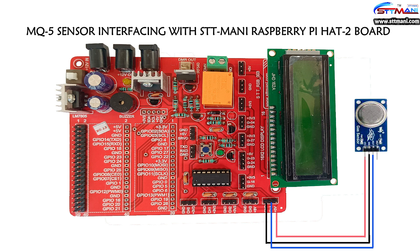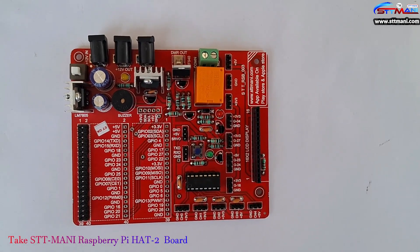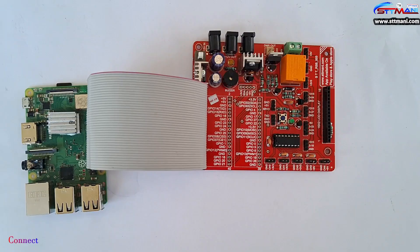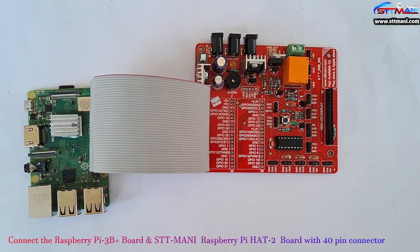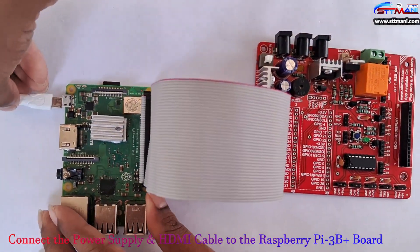Observe the circuit diagram. Take a Raspberry Pi 3B+ board and take a STT Money Raspberry Pi HAT-2 board. Connect the Raspberry Pi 3B+ board and the STT Money Raspberry Pi HAT-2 board with the 40-pin connector.